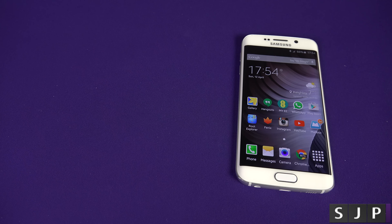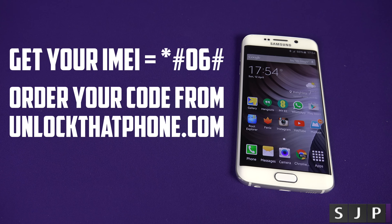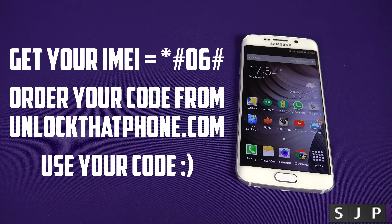To recap: get your IMEI number, go to unlockthatphone.com, use the unlock code they email you. That's it — it really is that simple.